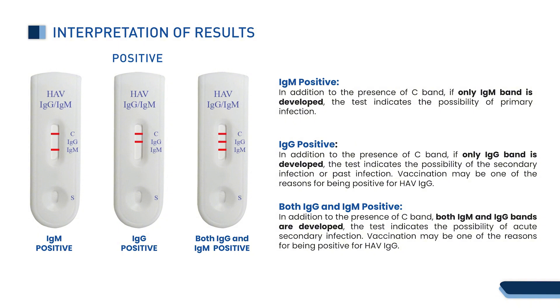IgG positive: in addition to the presence of the C band, if only the IgG band is developed, the test indicates the possibility of a secondary infection. Vaccination may be one of the reasons for being positive for HAV IgG.